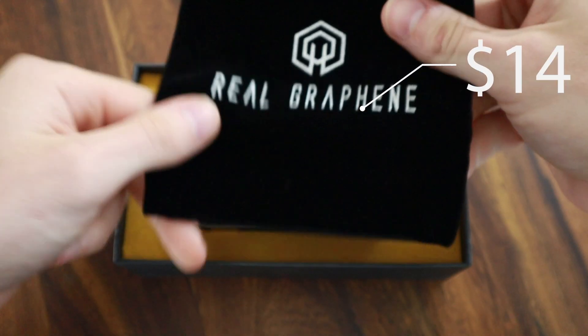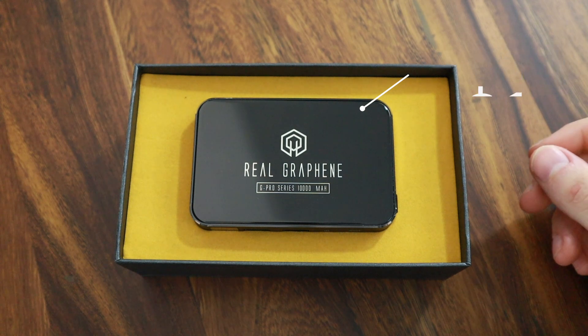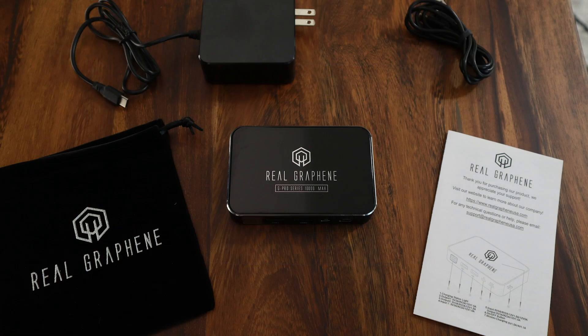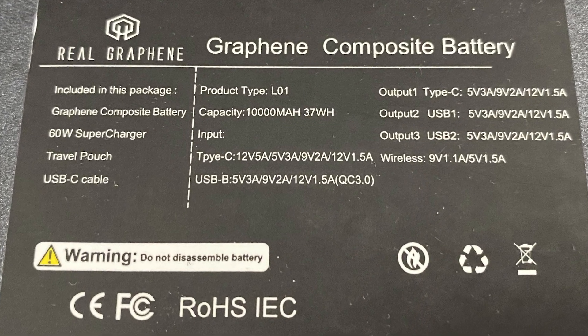This power bank retails for $59.50 and can be found on Amazon. I've included the link to the most updated version of the product in the description below. In the box, you'll find a soft velour carrying case, the power bank, the USB-C cable, a 60 watt supercharger cable, and the instruction manual. The back of the box lists some specs which we'll cover in the next 40 seconds.